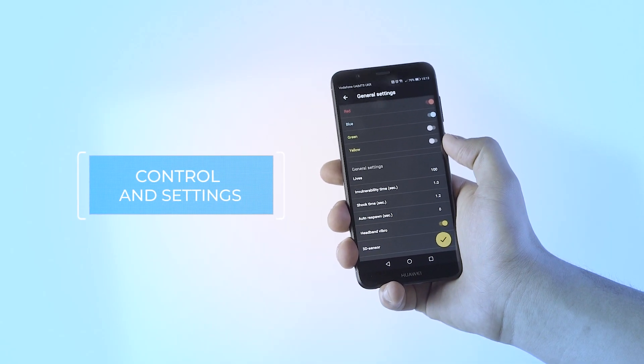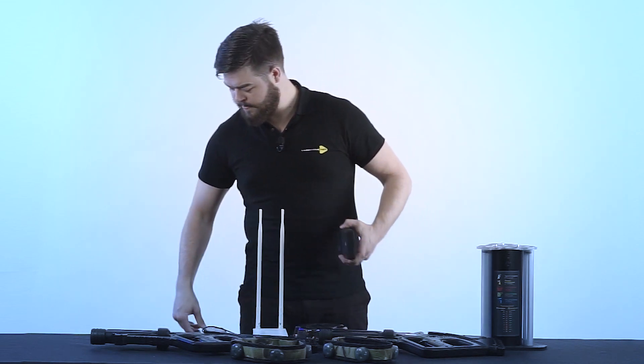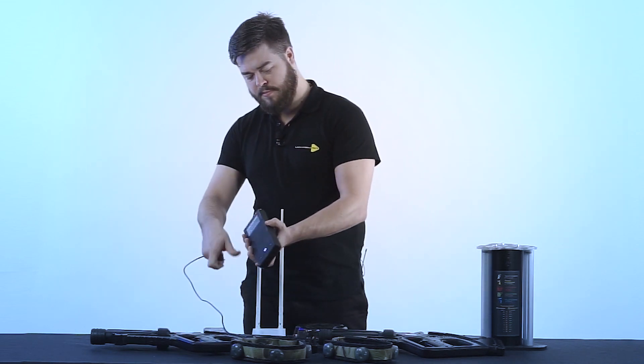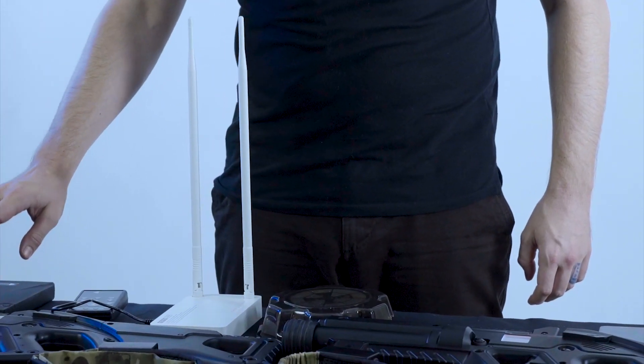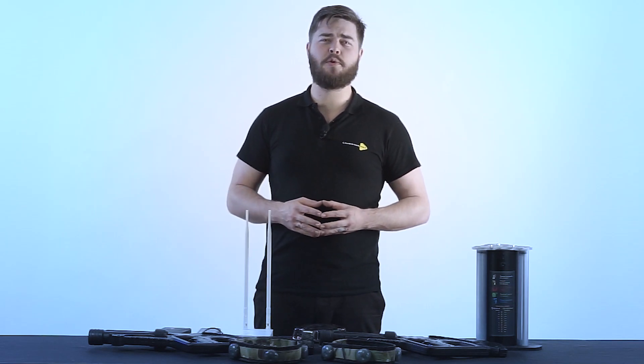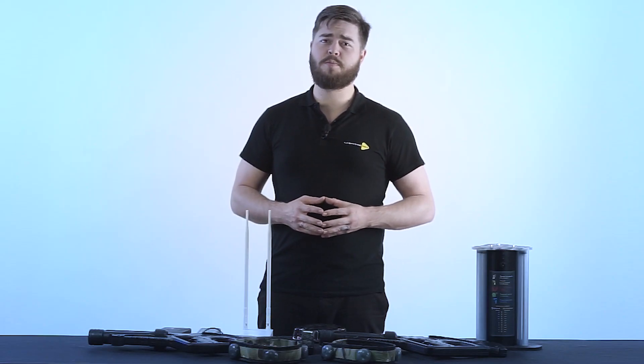Now let's go ahead and take a look at connections and configurations. First we'll need to set up our hotspot. That means we need to connect our Wi-Fi router to our power bank. We can use a simple 220 volt socket as well as a 12 volt power bank. The Wi-Fi router itself has all the necessary configurations set by default, and remember you do not need to be connected to the internet to set up a hotspot.